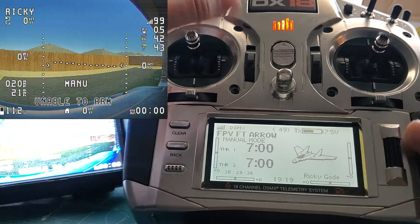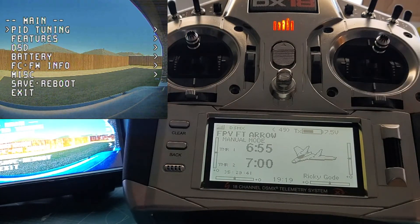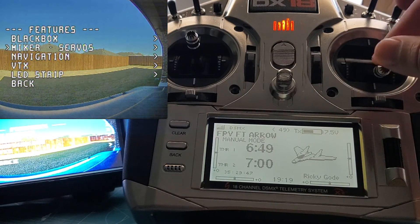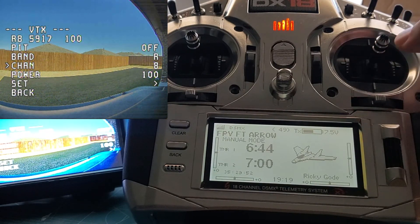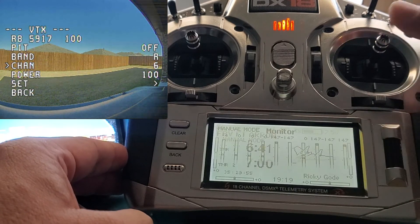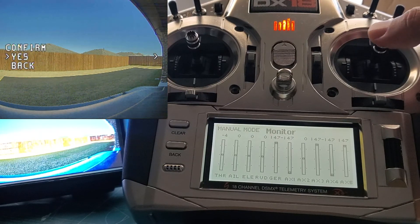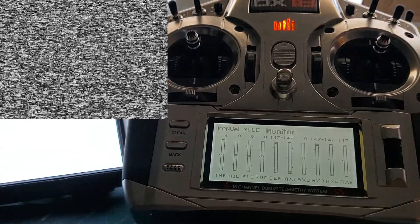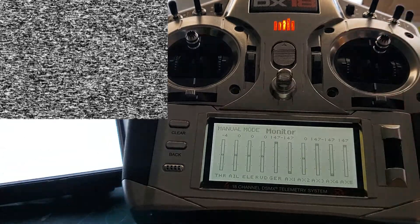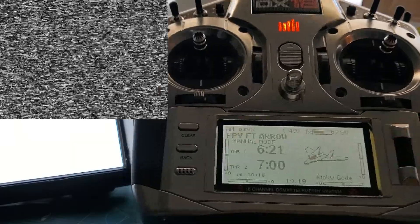First of all, if I enter into the menu and go down to Features, then go to VTX, I'm going to change the channel from RaceBand 8 to RaceBand 5. I'll go down to where it says Set and confirm it Yes. And you can see that it changed the video transmitter. If you've been around for a while, most of you have been able to do that, but here's where this changes a little bit.